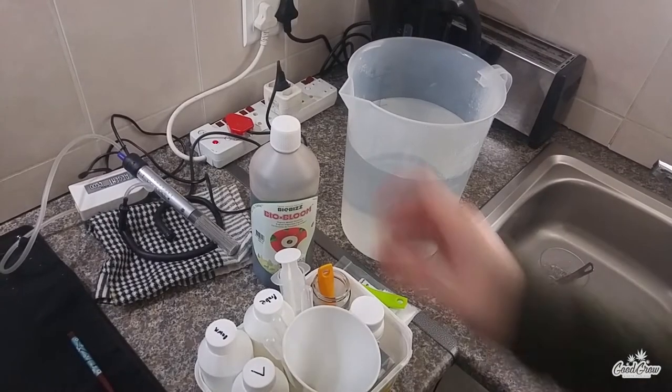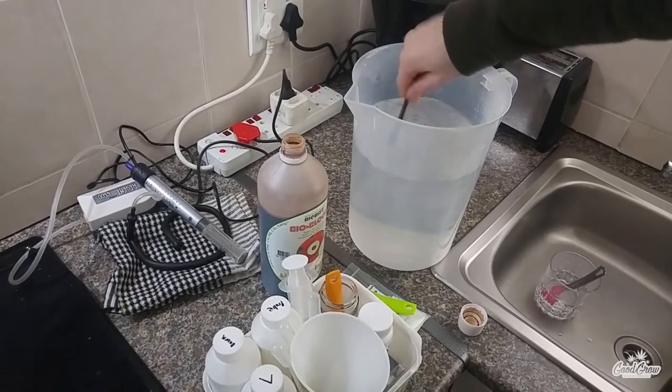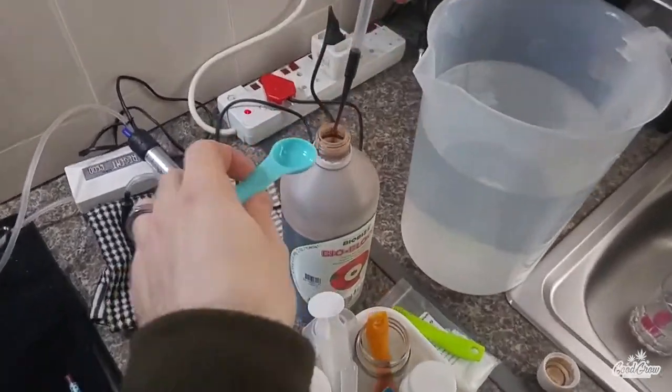Now since the Cal-Mag I'm using also has a bit of nitrate in it, I skip the BioBiz Bio Grow nutrients on the days I supplement with Cal-Mag nitrate.